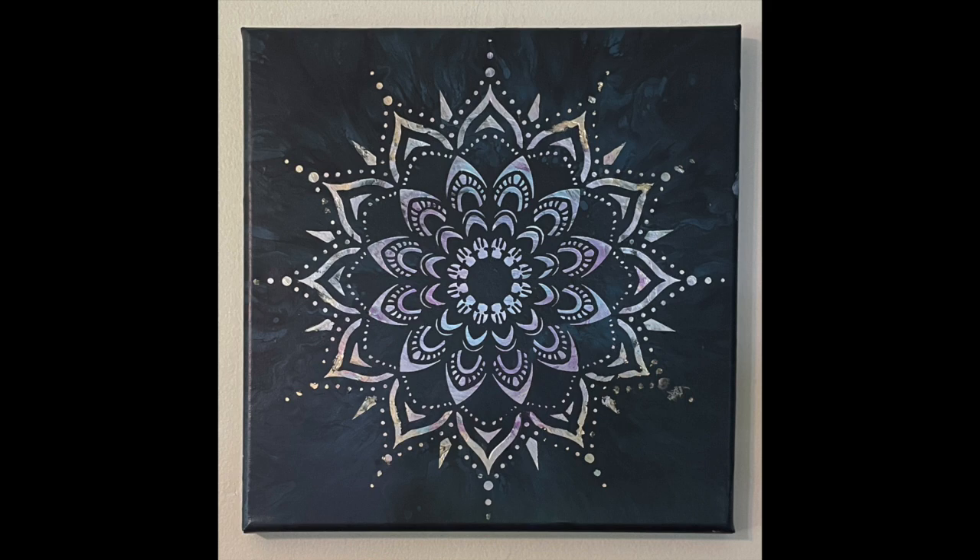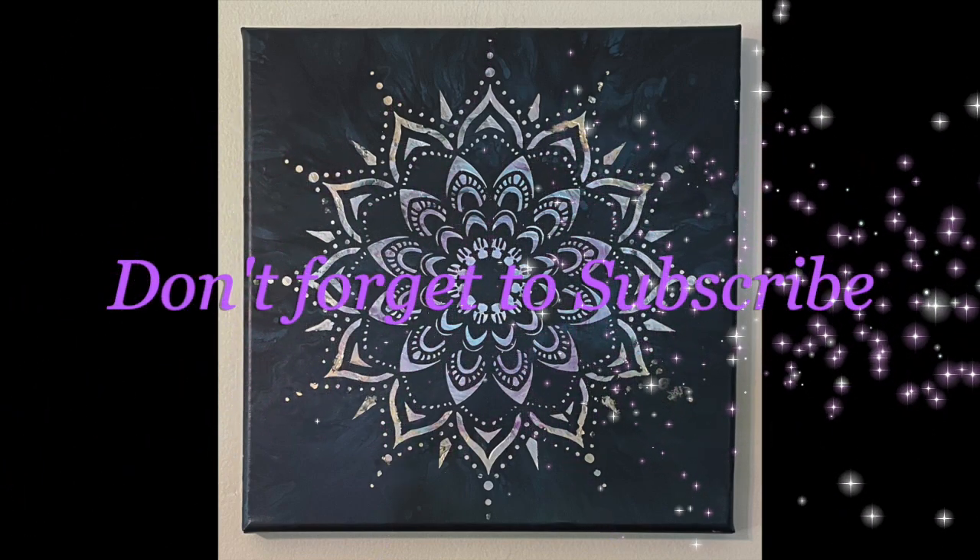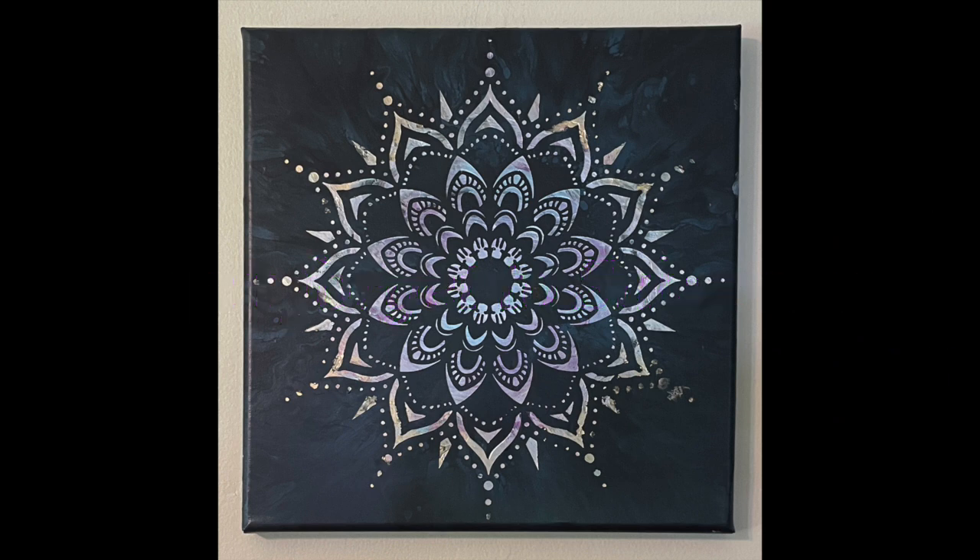But other than that, here's the finished results and thank you so much for watching. See you in the next video.